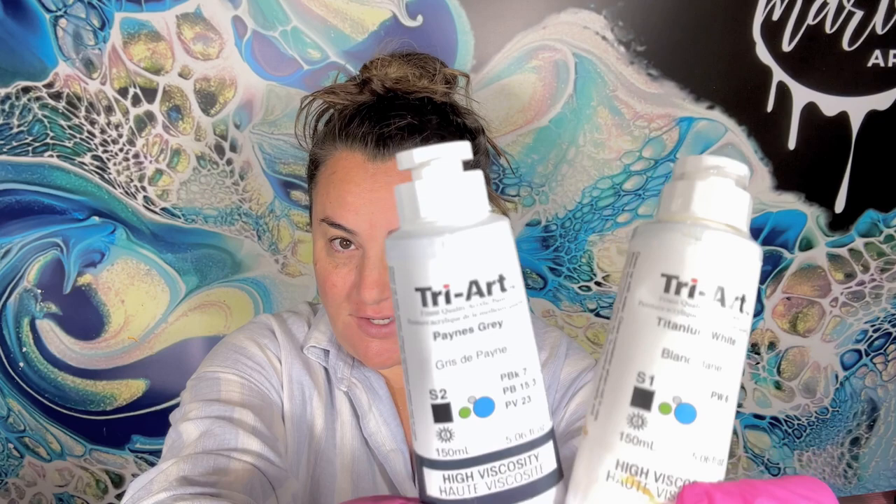Hello, welcome to Lisa Marvin Art. We're gonna do two fun things today. I'm gonna revisit a really old color combo that I did like three years ago, and we're gonna use it to compare cell activators. Today we are comparing Triart Titanium White and Payne's Grey to Amsterdam Titanium White and Payne's Grey.